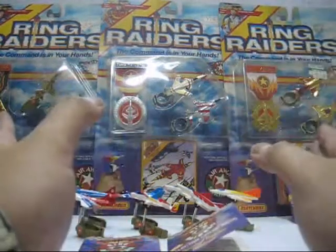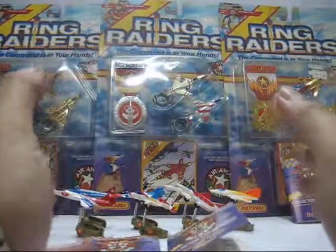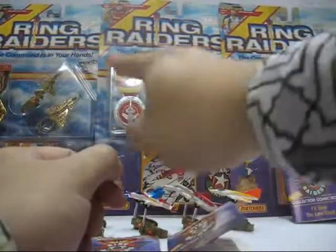Hello everyone, this is Lunacy05 and welcome back again to my nostalgic reviews. Today I'm doing a special review for a friend of mine who actually owns the 1988 Matchbox release Ring Raiders.